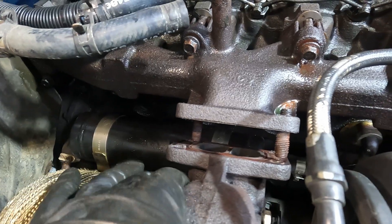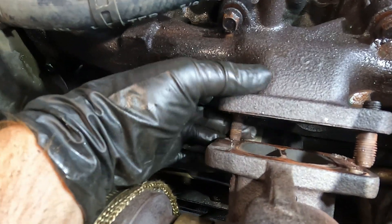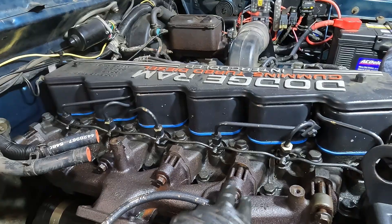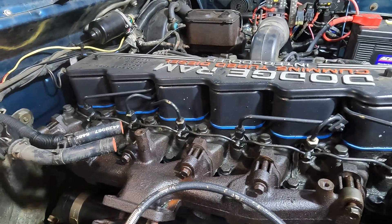That should get all the nuts off the turbo — you can see it has just enough give to clear the studs. Now I'm going to take my 14 millimeter on the impact and loosen off all of the bolts that hold on the manifold so we can then remove it.